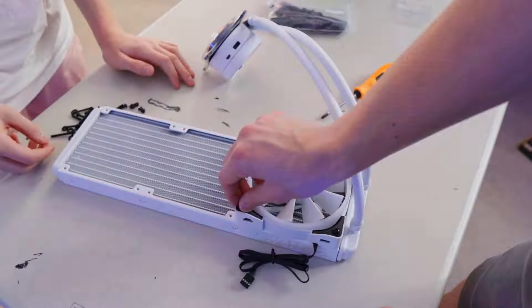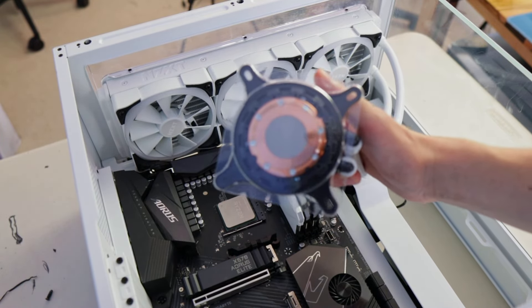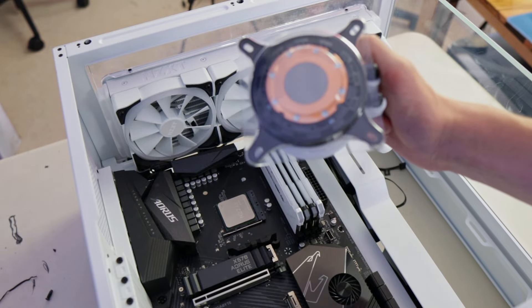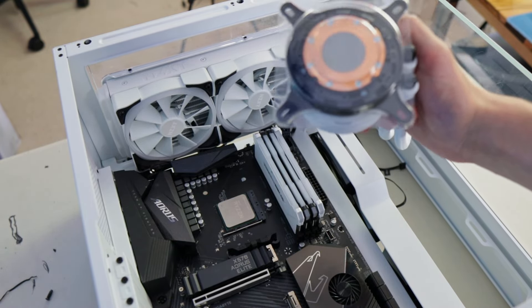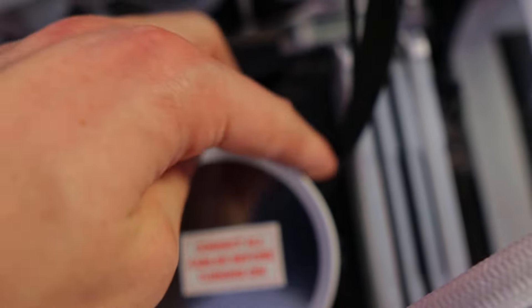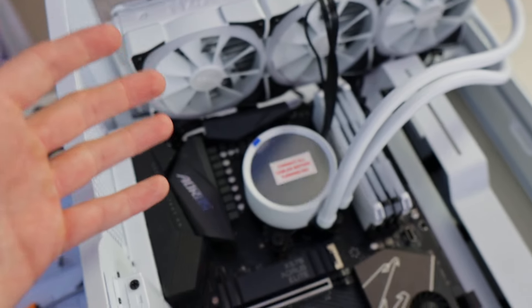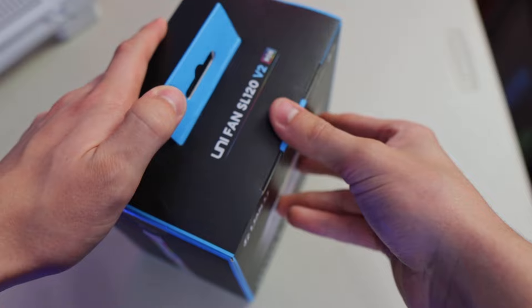We just got the AIO installed. Now we need to change the bracket because I have an AMD processor — this is currently set up for Intel, so we'll swap that out. Thankfully it comes with pre-applied thermal paste, which makes life a lot easier because I just realized I didn't have any extra. Installing the AIO was a lot harder than I thought — the RAM was getting in the way and the spacers took way longer than expected, but I got it in and that's all that matters.